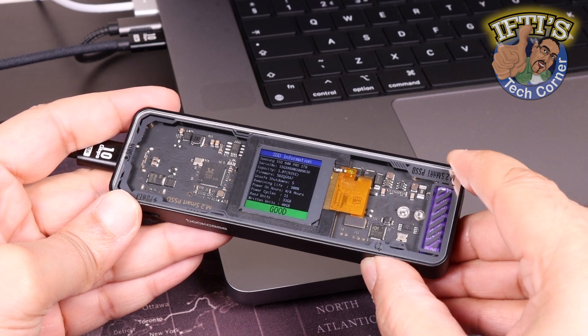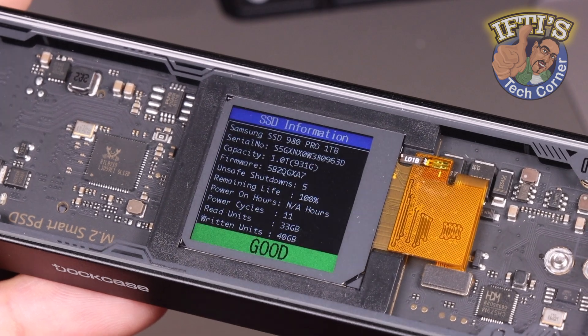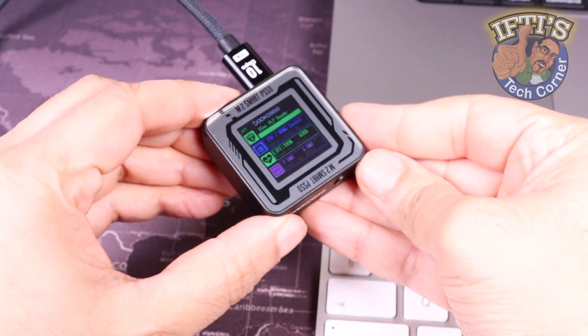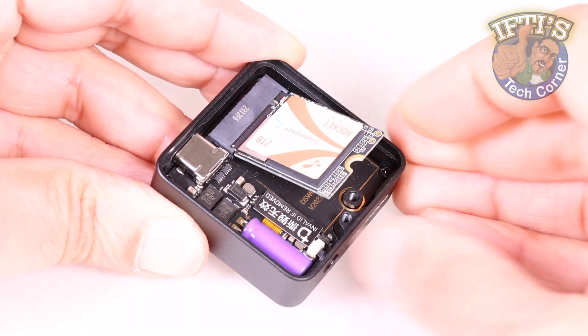The Dockcase Explorer Edition is a stylish but manageable enclosure, displaying smart data with regard to SSD health and performance. Shrink that down and you end up with this — the Dockcase Pocket. Same performance, same features, but catering for the smaller 2230 sized SSDs.